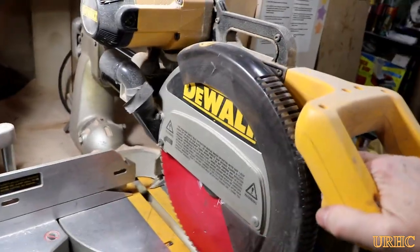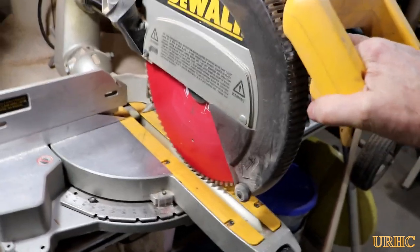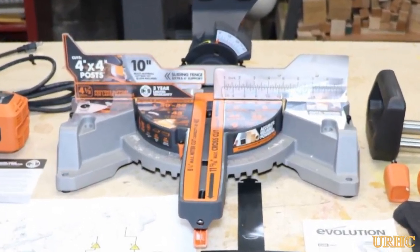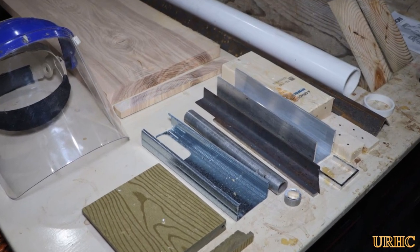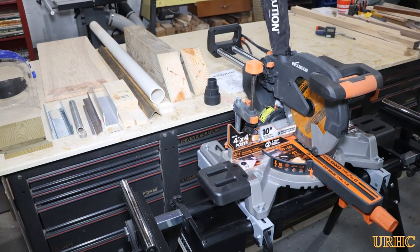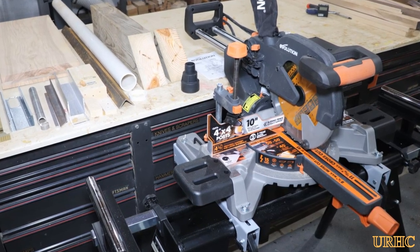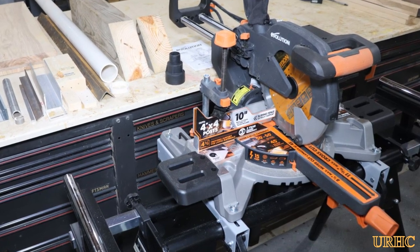This is replacing a shaky old DeWalt monster - the Evolution has about the same capacity at about half the size and weight. All in all it's a really quick job to put together - only about three to four minutes. It cuts everything they say it will and does a good job on every material. First impressions are really good, and now it's time for the long-term test in the shop. Time will tell. Thanks for watching, please subscribe.